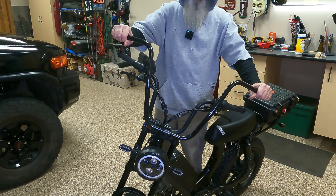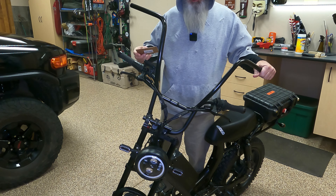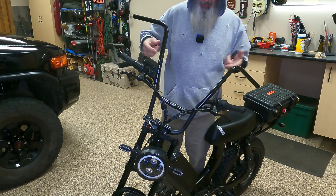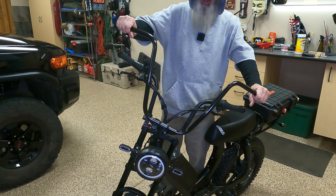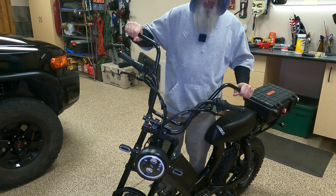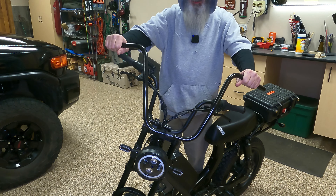My last part that I was waiting on — I really wasn't waiting on it, I got tired of waiting — because I ordered basically the same thing from China two or three months ago before the bike even got here. This right here is the mod I had planned for this bike as my first mod.